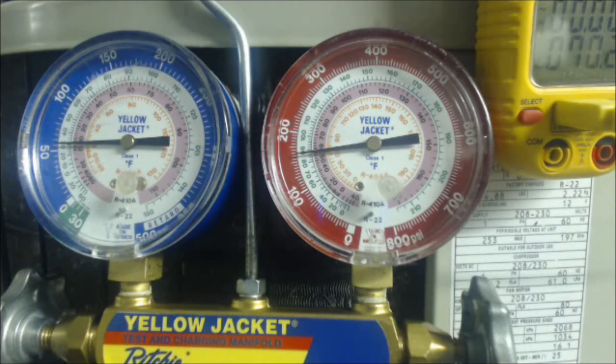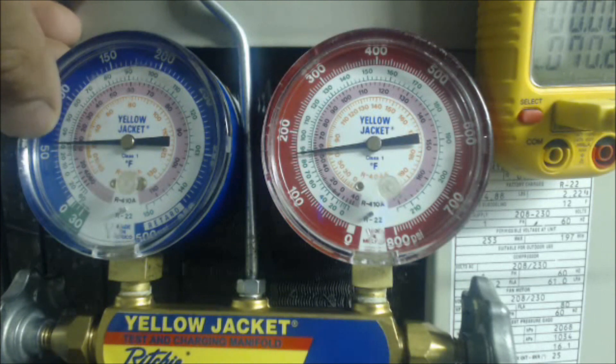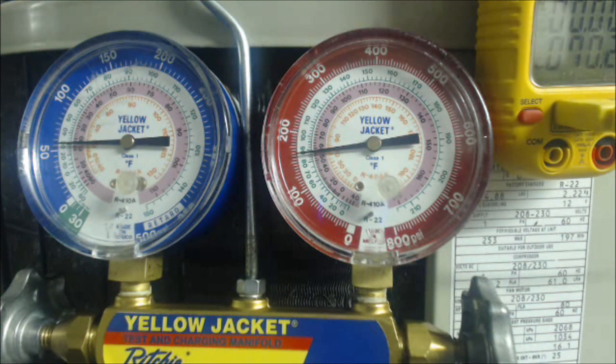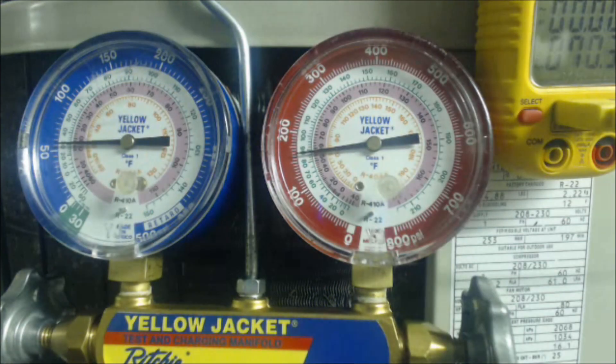So in this scenario, we have 30 degrees saturated temperature in the middle of the evaporator coil and 70 degrees on our vapor line, which is the large line. The temperature sensor is within 3 inches of the service port at the outdoor unit. You take 70 degrees minus 30, and you get 40 degrees of superheat.